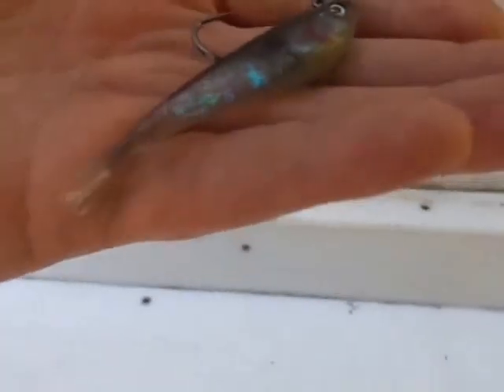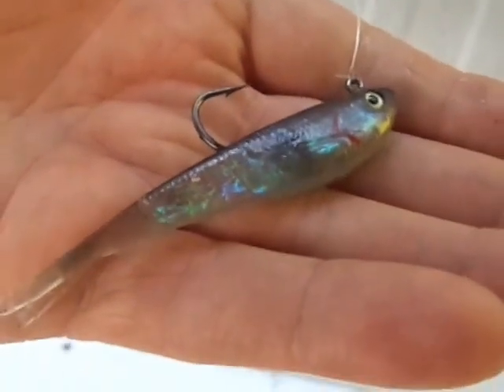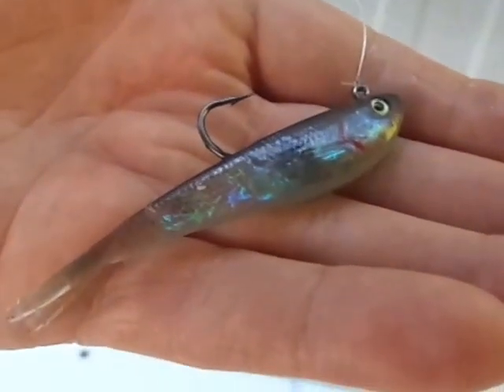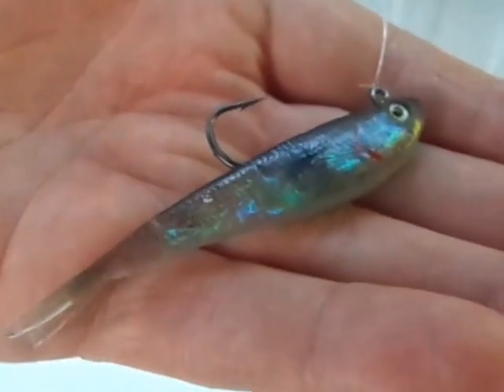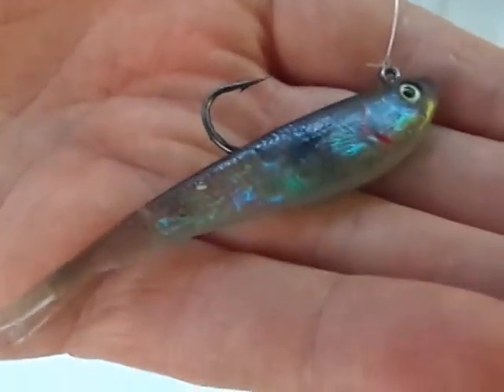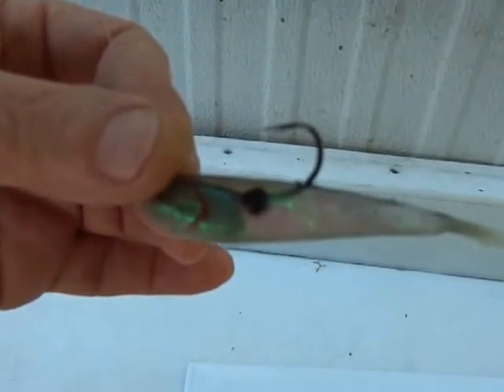Personally, I've used it in our bay up in New York. I've caught fluke on it, weak fish on it, sea bass on it, and striped bass on it. It's countless. I've used it in Lake Champlain on a drop shot rig for smallmouth and largemouth. This bait is just so versatile, and the only thing you have to change is presentation.